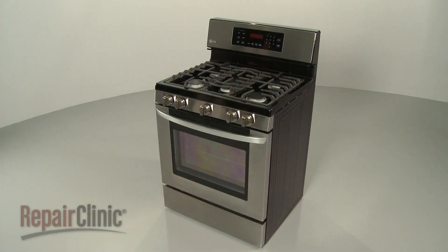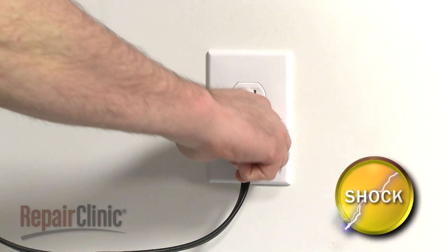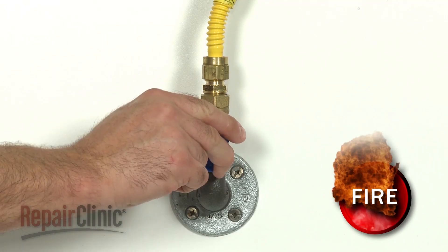Before you replace the center burner valve in your range, first unplug the power cord and shut off the gas supply.